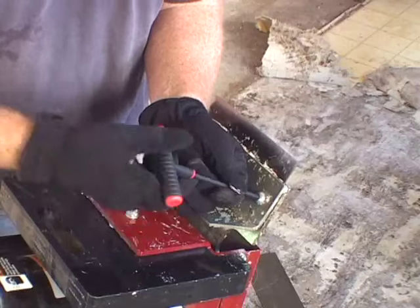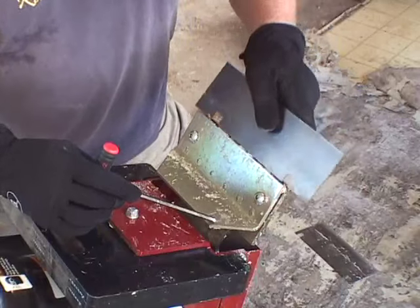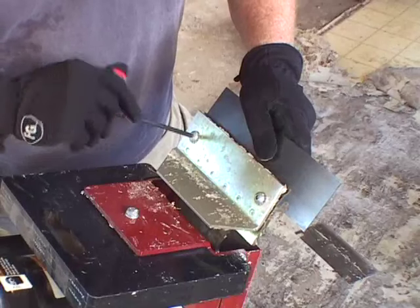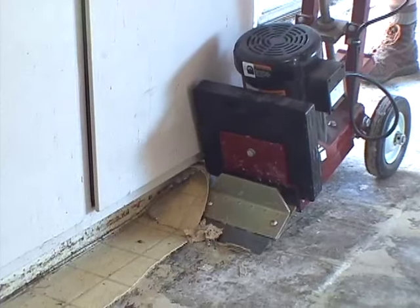MK offers two blade widths — 7 and 3/8 inches or 10 inches — and the VTS 50 can also accommodate blade widths up to 12 inches. Blades can be offset in the cutting head for easier access to toe kicks or removal along walls.